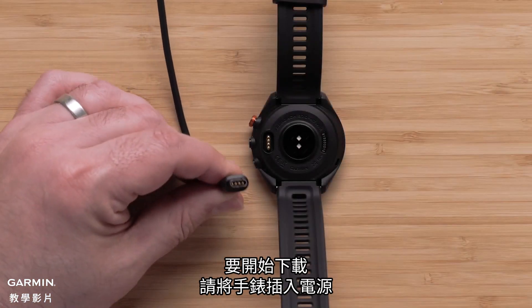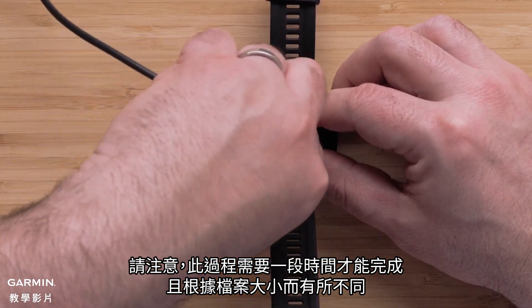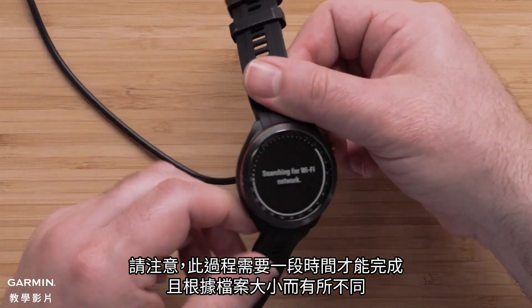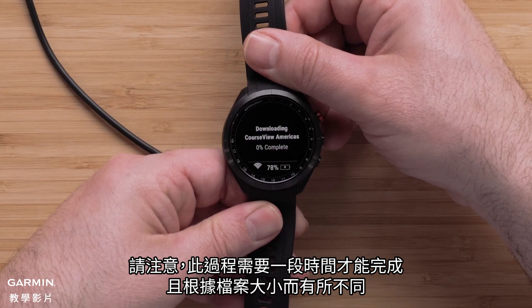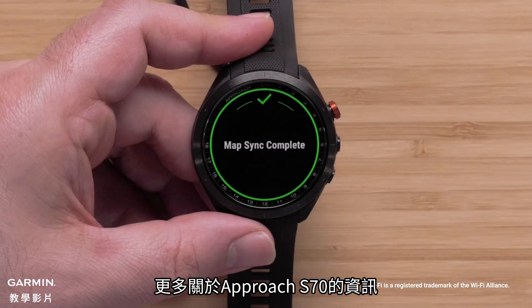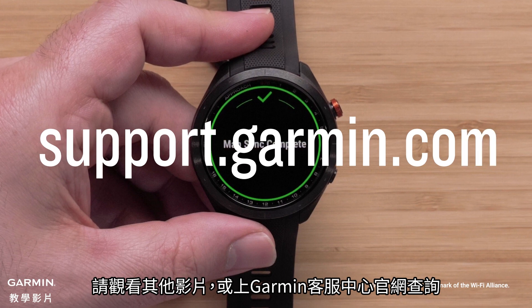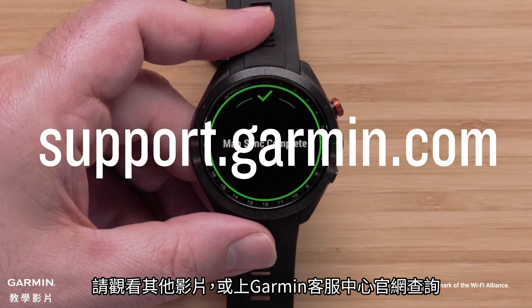To begin the download, plug the watch into a power source. Please note that this process will take a while to complete and will vary depending on the file size. Once complete, your watch will display a completion message. To learn more about your Approach S70, see our other videos or visit support.garmin.com. Thanks for watching.